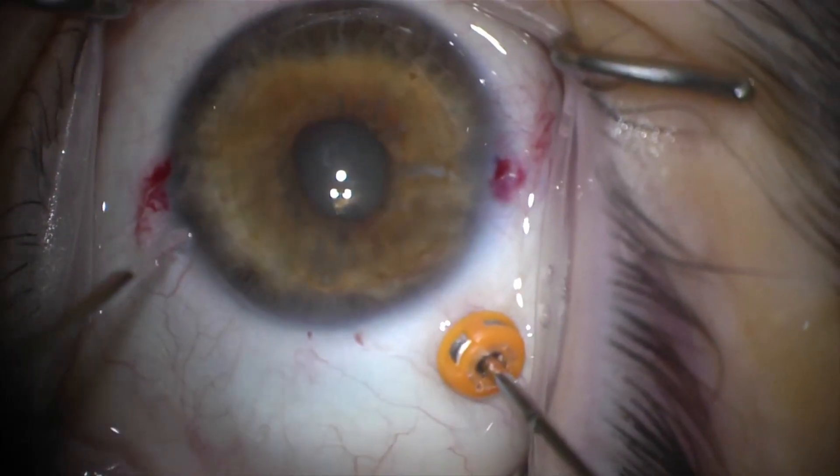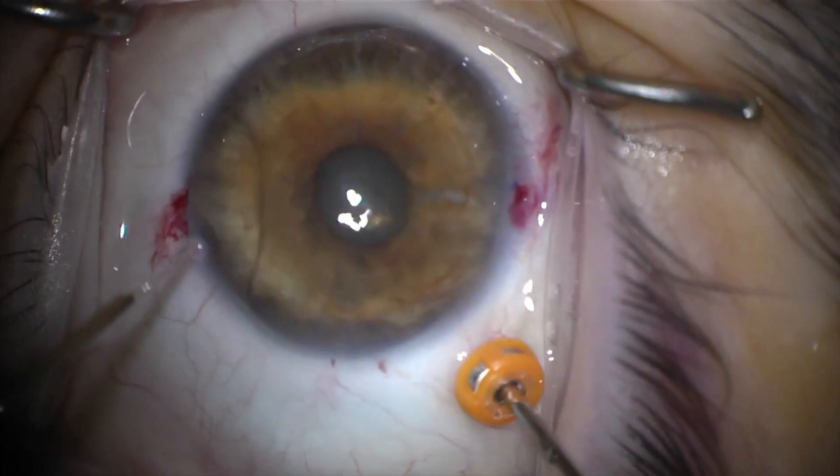The endpoint for vitrectomy is slight deepening of the anterior chamber and infolding of the cornea. Now the anterior chamber can be deepened, and the surgeon can proceed with phacoemulsification.